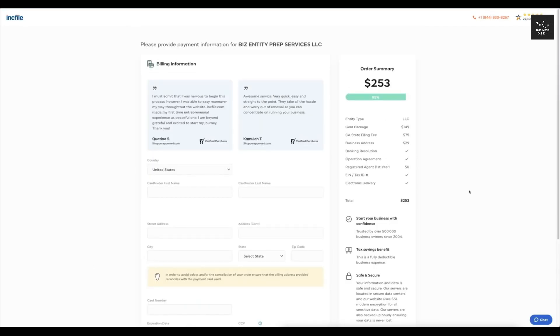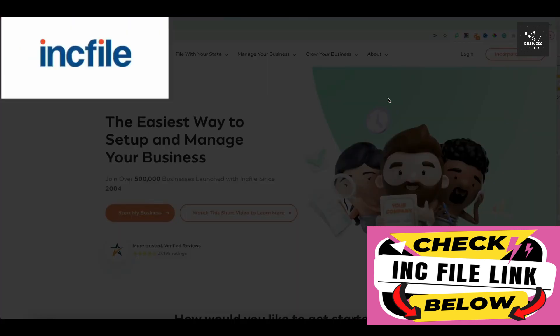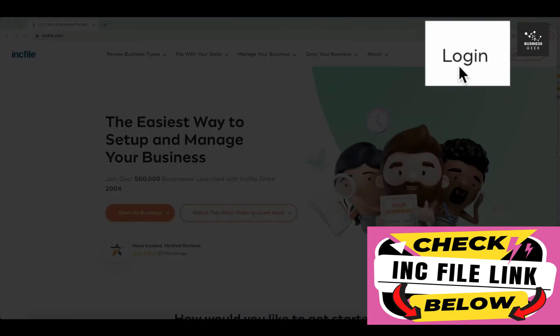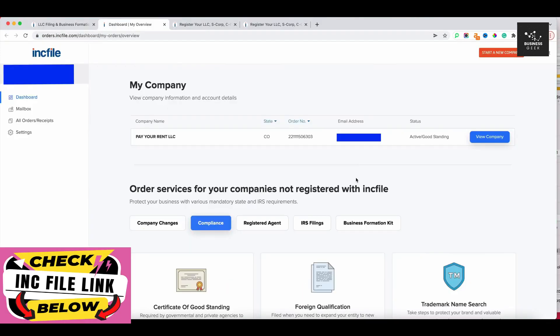You just saw a super simple way that takes maybe five to ten minutes to set up an LLC, and this is by far the cheapest way to do it. Now what I want to do is take you behind the scenes — what does it actually look like when you log into your dashboard and start an LLC with Incfile? Let's log in and take a look at the dashboard.